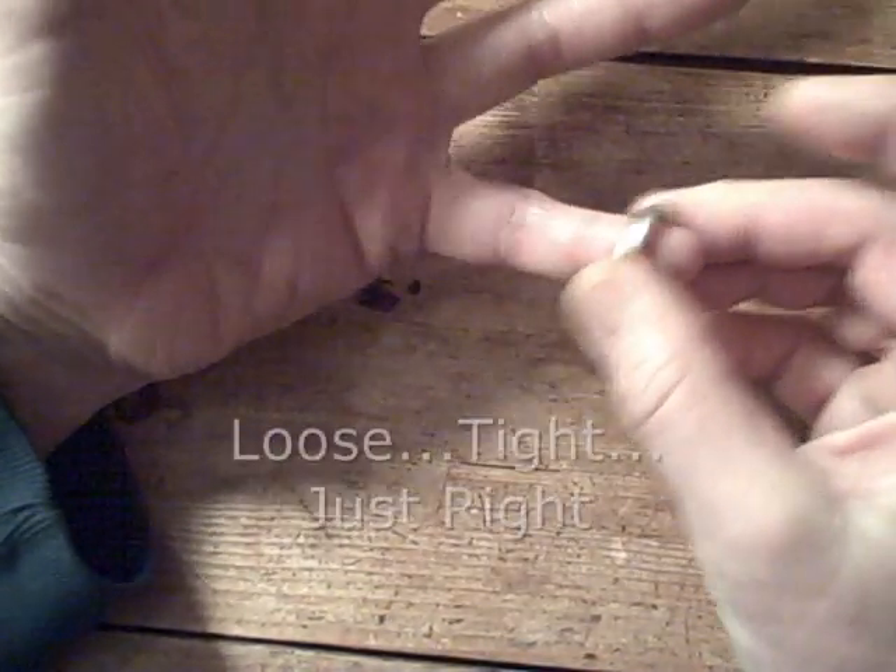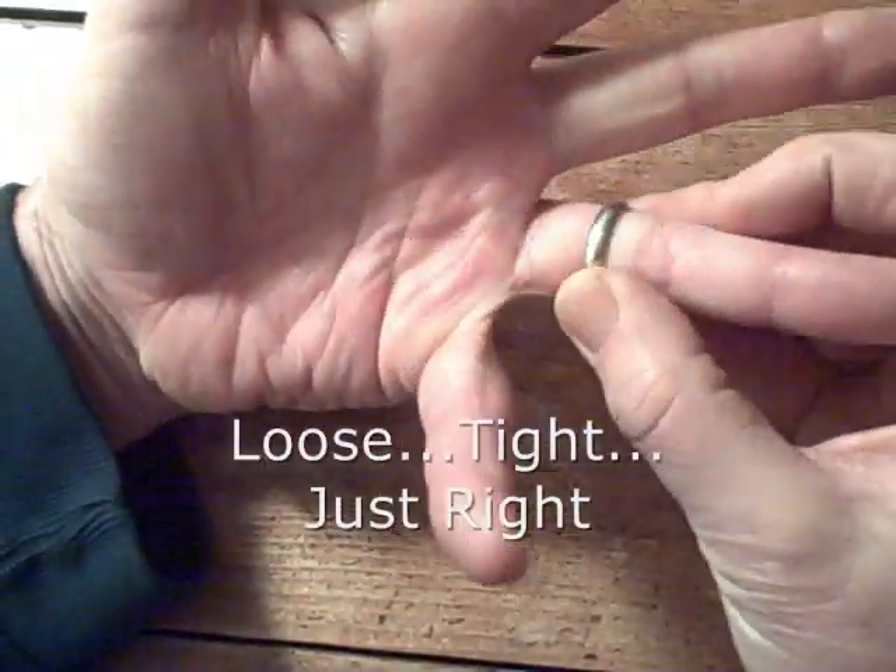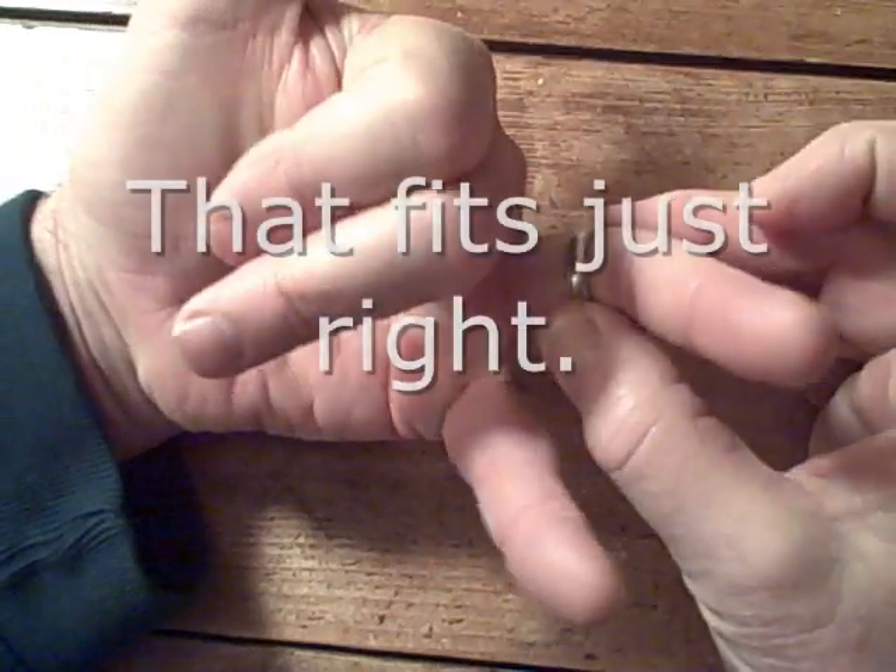This is loose. This is tight. This is just right. That fits just right.